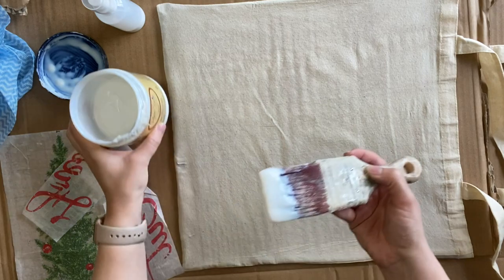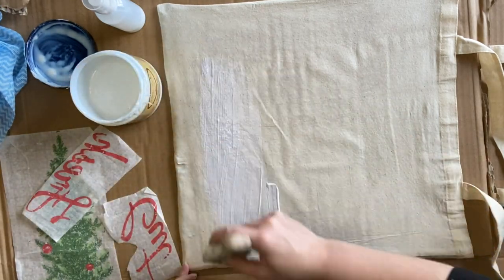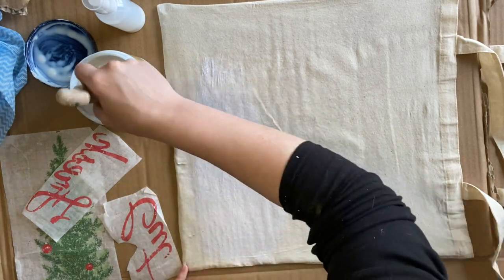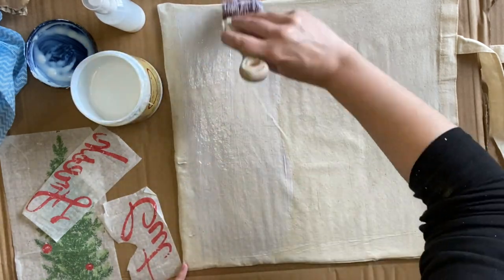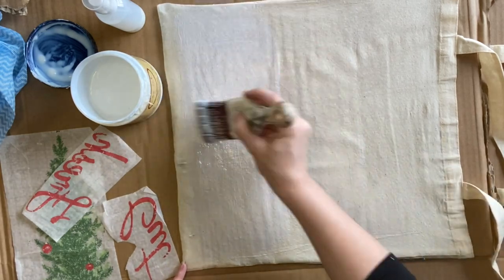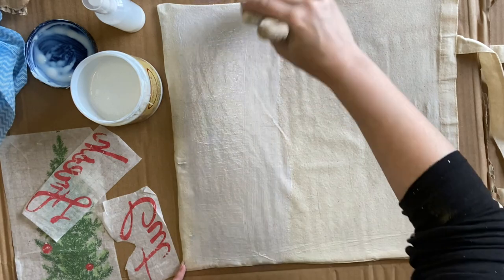Now that my first coat of satin is dry, I'm coming in with another coat — quite a thick coat — for my paint inlay to sit in. We're using the clear coat today because we just want the design to transfer, and we're making sure it's very thick so that the inlay has something to grab onto.